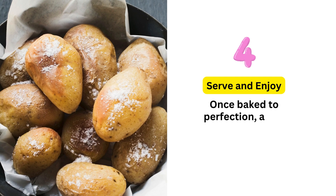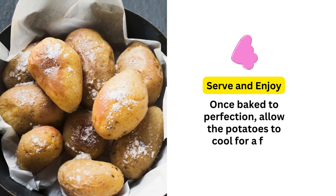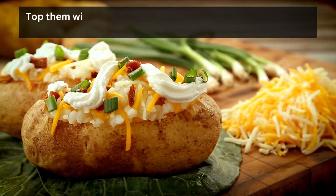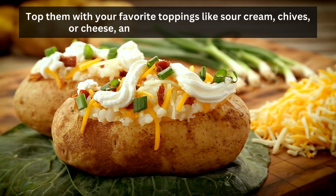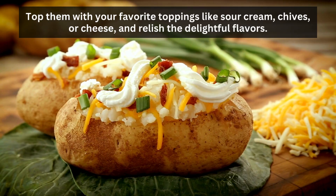Serve and enjoy: once baked to perfection, allow the potatoes to cool for a few minutes. Top them with your favorite toppings like sour cream, chives, or cheese, and relish the delightful flavors.